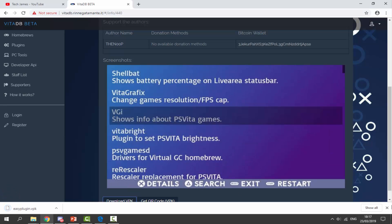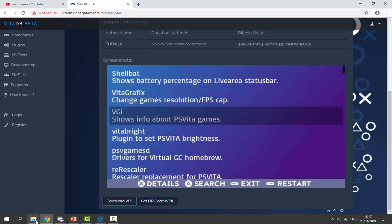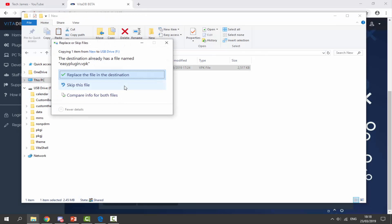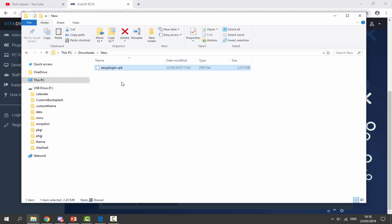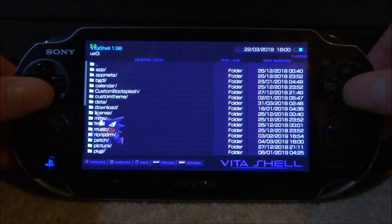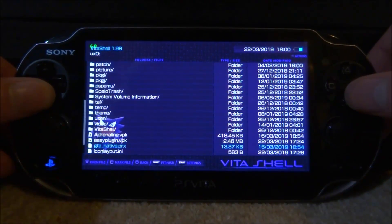Once we have got this VPK, go into your Downloads folder and just find where you downloaded it. Mine is here and all we're going to do is just drag and drop it to the root of our PS Vita. Once it is on there, that is literally it. Let's go back onto our PS Vita and install it.